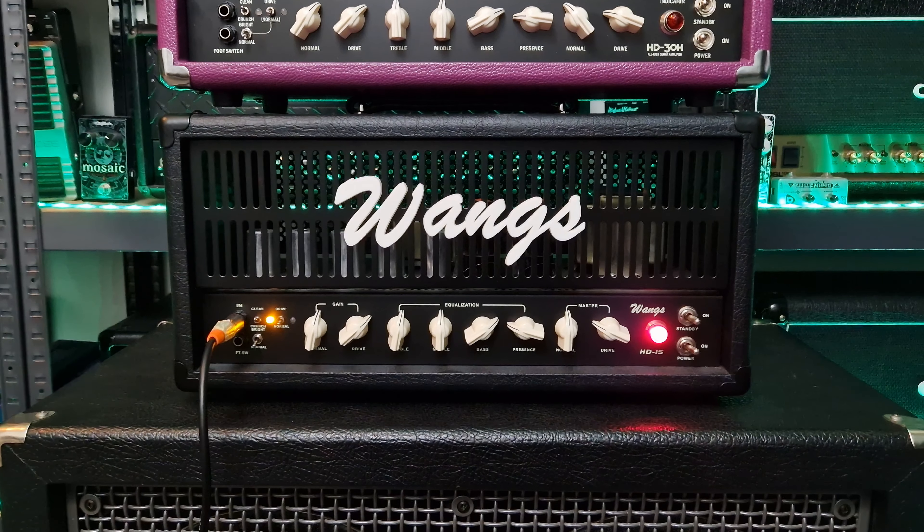More headroom and more clarity on the HD30, and a bit more compressed and warm sound on the HD15 with less loudness. I do prefer the 30 watt amp here, but the HD15 doesn't sound bad at all. Now let's switch to the crunch modes on the same channel for a nice and thick crunch.